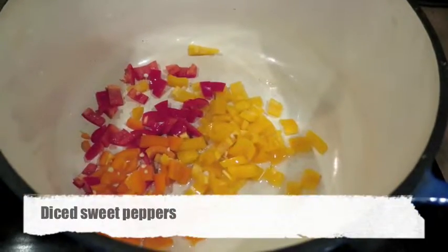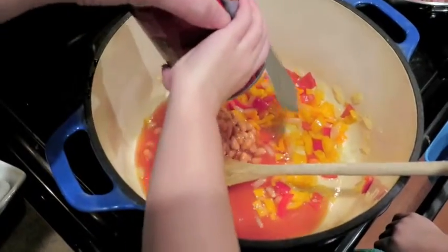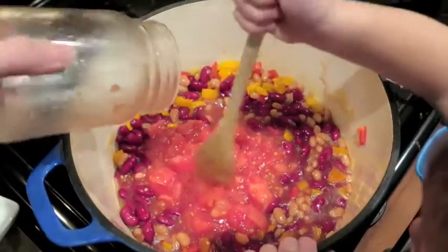In a Dutch oven, sauté diced peppers and onions in about two tablespoons of oil until they are soft. Then add a can of pork and beans, a can of red kidney beans, a jar of your tomatoes, and the ground beef.